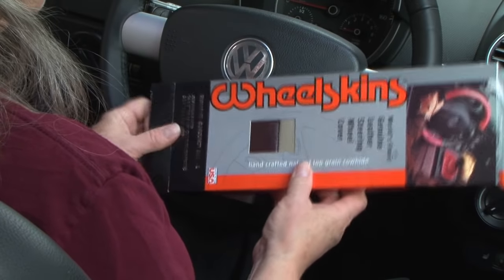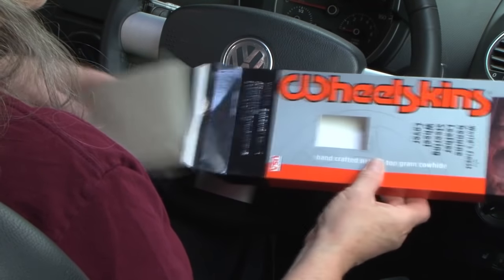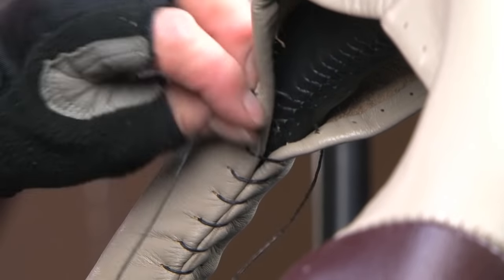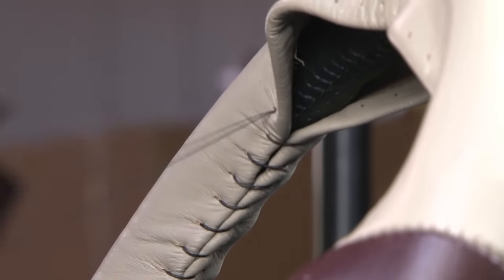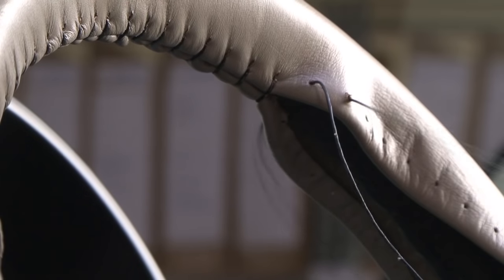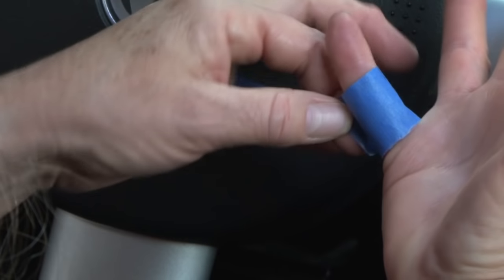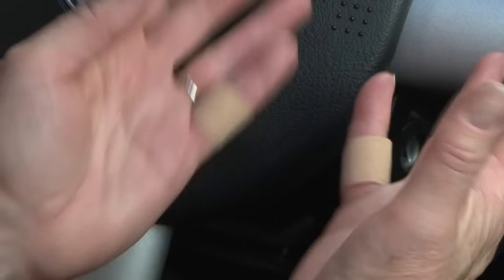Follow these instructions to carefully ensure a proper, tight fit for your WheelSkin's Genuine Leather Steering Wheel Cover. The time required is approximately 60 minutes. WheelSkin's Genuine Leather Steering Wheel Covers are designed to fit snugly on your steering wheel. The lacing holes are reinforced to resist tearing, so you can pull very tightly on the cord while lacing. You may want to wear a glove or place tape or a band-aid on your finger for protection during installation.